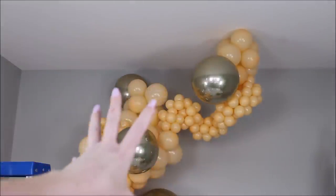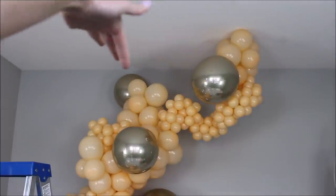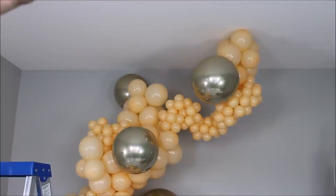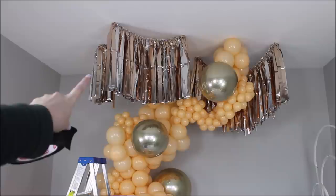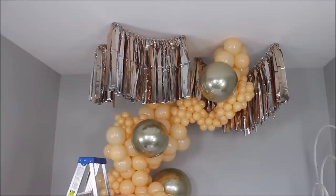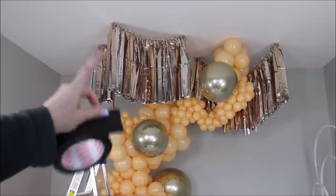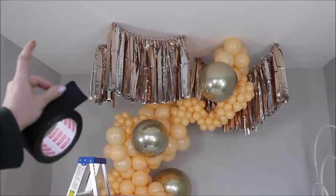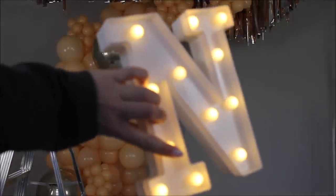I've never hung streamers from the ceiling before, so it's going to take a little time to figure out how to properly place them. Let's just play around and see what happens. Here's probably the biggest thing I learned while working with these two garlands: you need to hang the garlands first and then work with the balloons — I think it would be so much easier. I don't know how many times I repositioned these garlands, but this is by far the best arrangement for me.